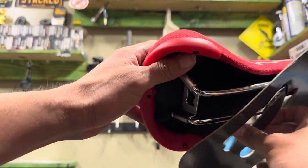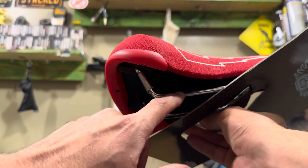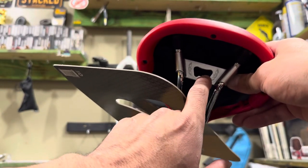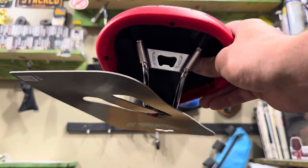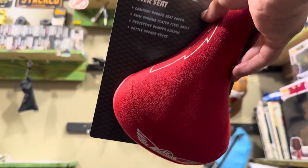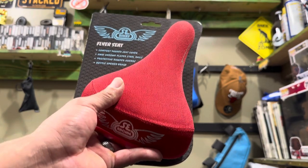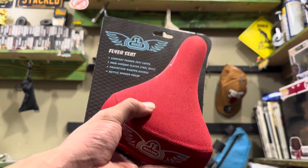Another cool thing — it's kind of hard to see, but there are markings right here so you can tell how far forward or how far back the seat is positioned. It also has a pretty cool bottle opener on the bottom, so if you're trying to open up your root beer — or other beverages that require a bottle opener — you've got that covered too.